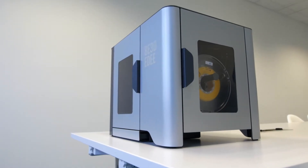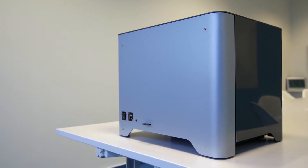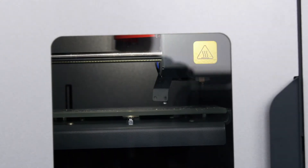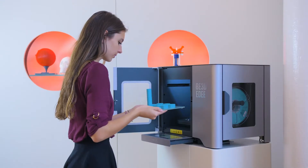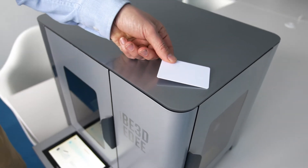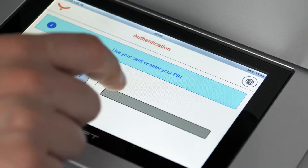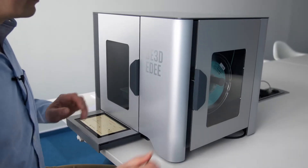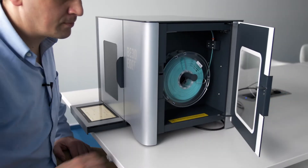The ED printer fits well on a desktop table. The main door locks during printing to keep students and faculty safe from heat and moving parts, and to also ensure the model is collected only by its rightful owner. If your school uses ID badges, you may want to order your ED printer with the RFID card reader that sits inside the printer. You and students can simply swipe your badge to get access. Otherwise, you can assign usernames and passwords. The filament spool chamber door is on the side and is only unlocked by an administrator.